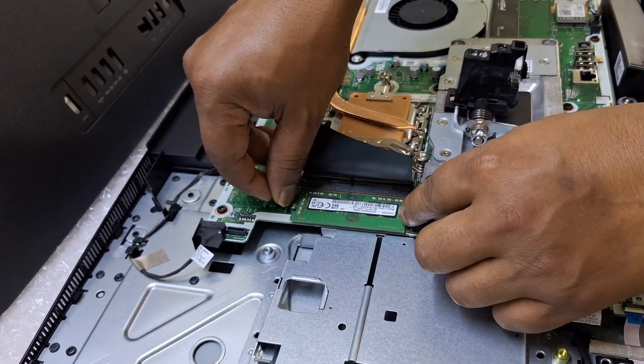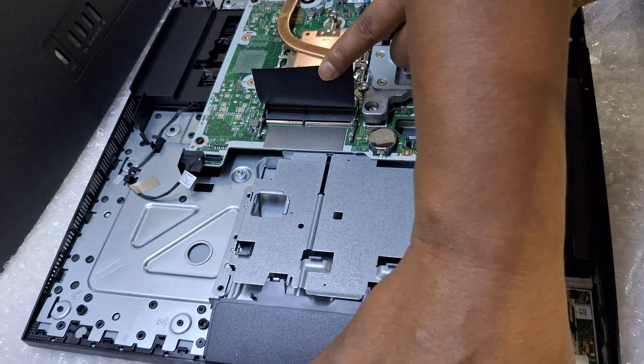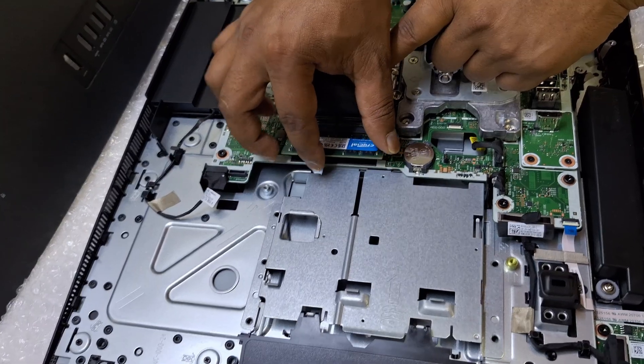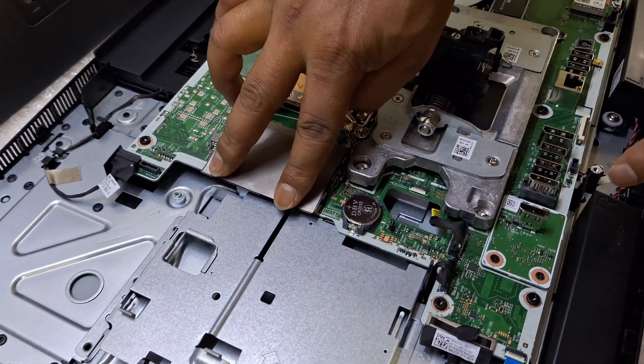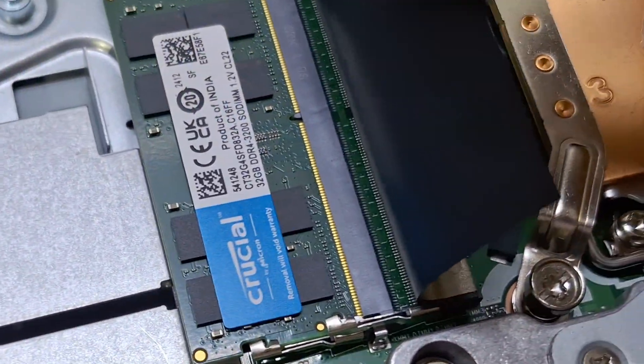Now we are pulling out the default 8GB RAM and adding 32GB DDR4-3200 Crucial brand memory. Now the upgrade is complete: 32GB RAM plus 1TB NVMe SSD installed.